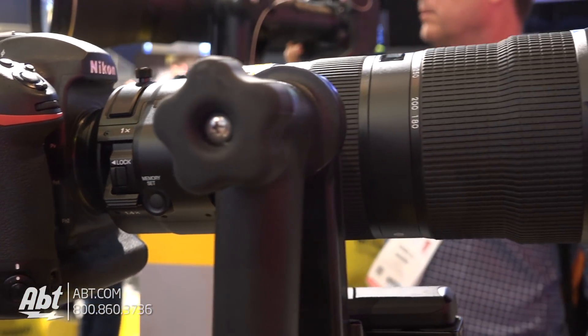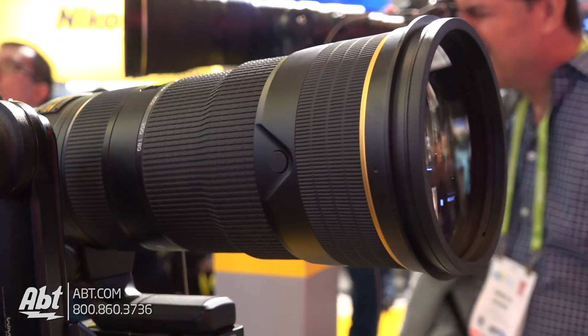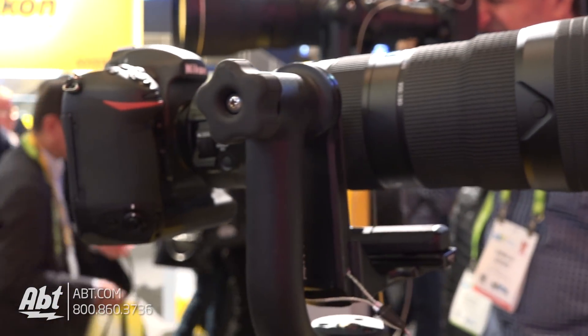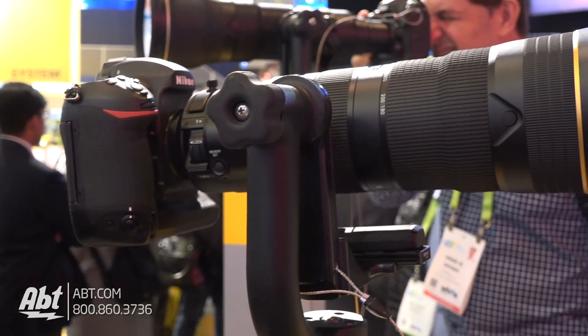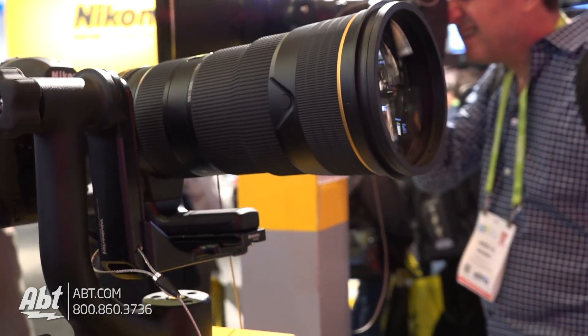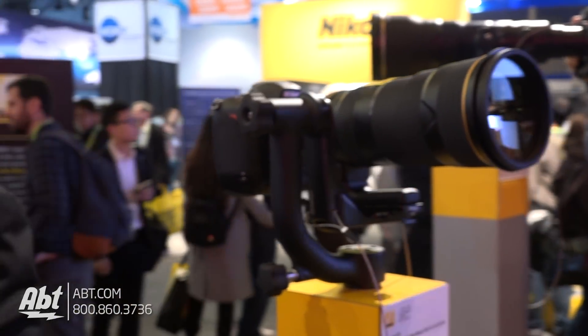In addition to that, most people who would use this lens at this high level are using what we call an FX format camera, which is a full size camera, but they have the ability to also crop the sensor down to about half that size. That gives you with the teleconverter and the DX crop the equivalent of an 840 millimeter f5.6 lens.